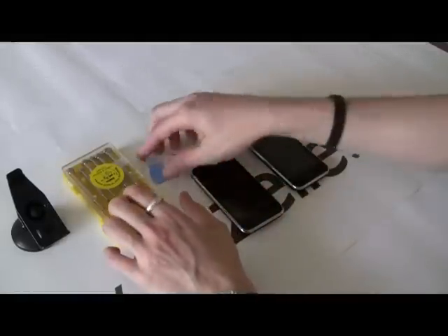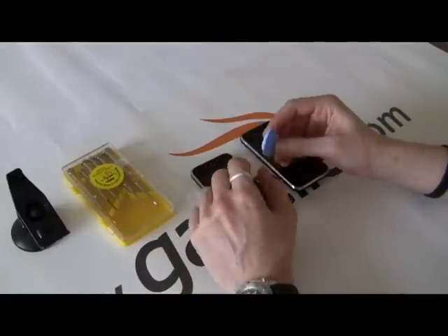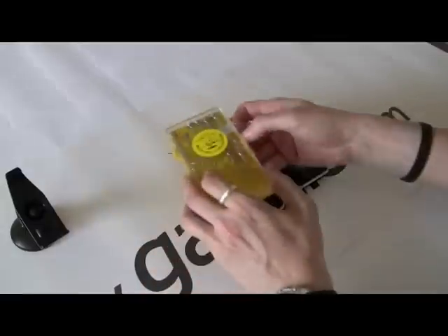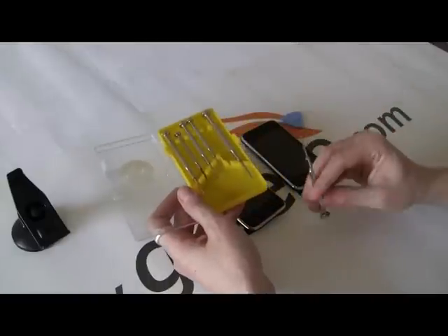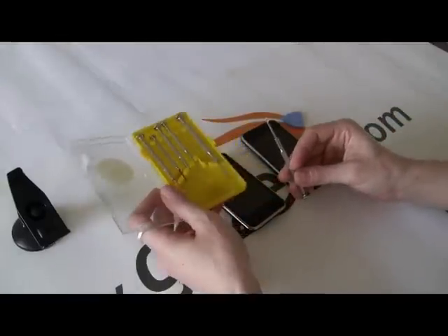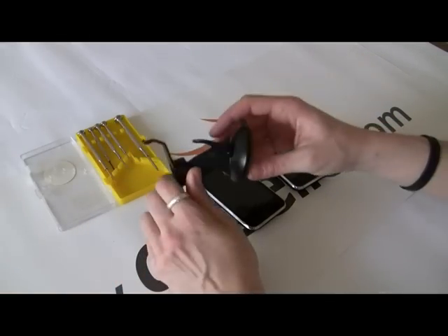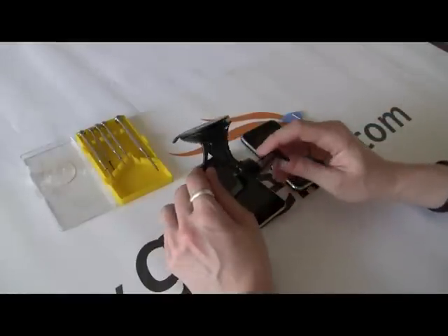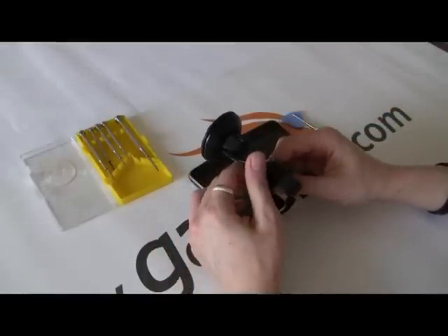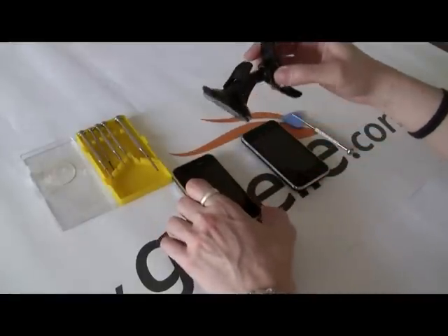The tools you'll need for this: some kind of prying device just to get the plug ribbons out, one small Phillips head screwdriver — preferably something with a magnetic tip so you don't lose the screws — and here's the secret: one suction cup. I got this from an old GPS unit, and this will be used to pull the screen off, which is far easier than prying it, as you've seen in previous videos.